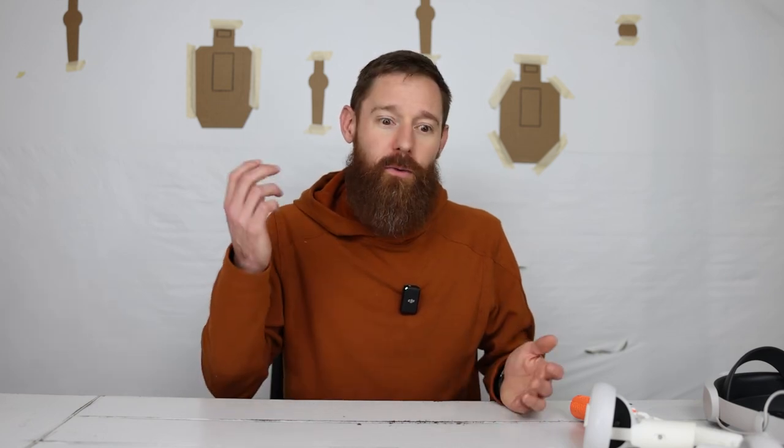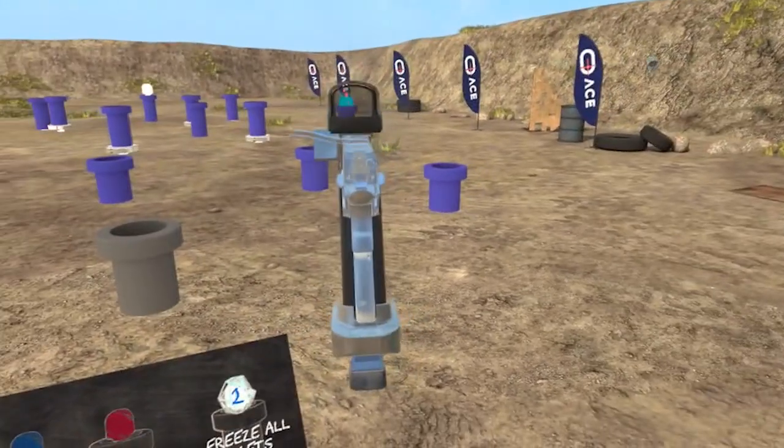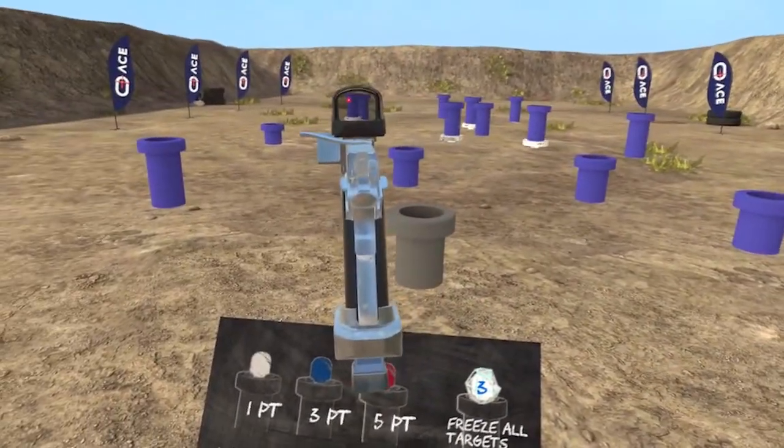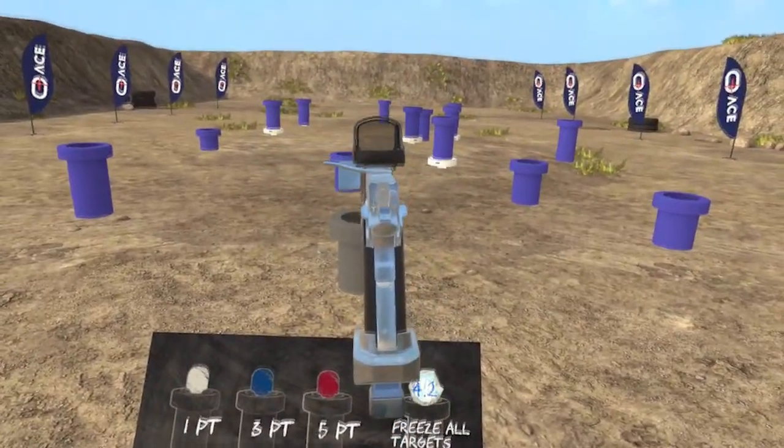They added a whack-a-mole thing where you're shooting as they pop up — it's just competition for fun. It's a nice break sometimes from just shooting the same paper and steel targets over and over again.